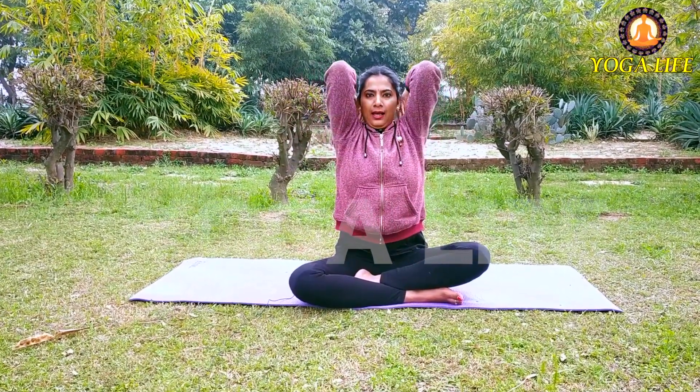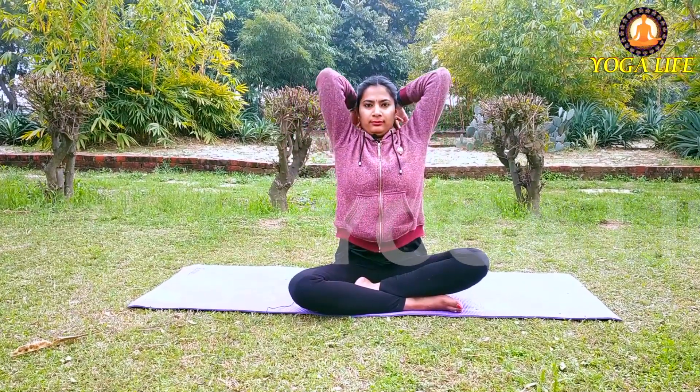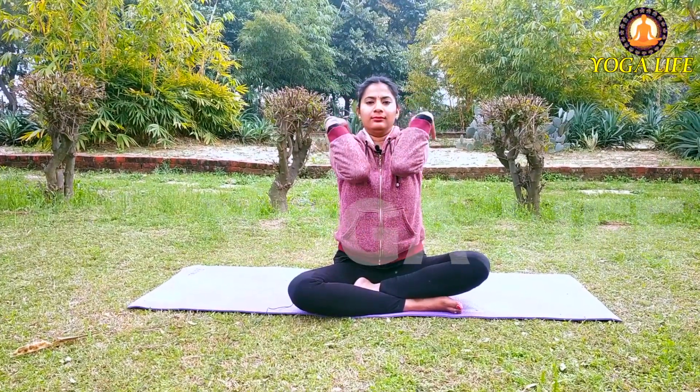Inhale going back, exhale coming forward. Keep taking long breaths in and long breaths out, and complete your circle along with your breath.